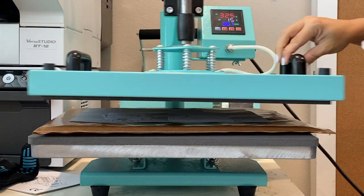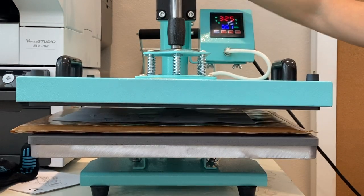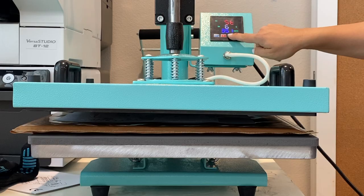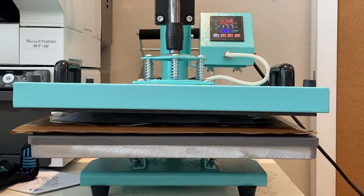Instead of using the oven, you can use a heat press. I would suggest a swing-away heat press where the top platen can come straight down — that works best. You want to make sure the top platen is hovering and not touching the transfer. If you use a pressing pillow, you can elevate it a little bit and let it hover there at about 325 degrees for between two and three minutes.